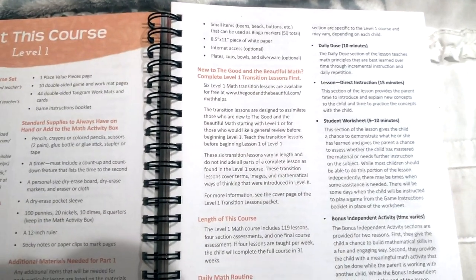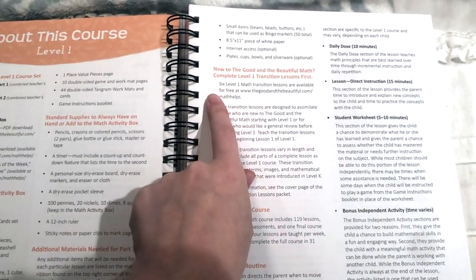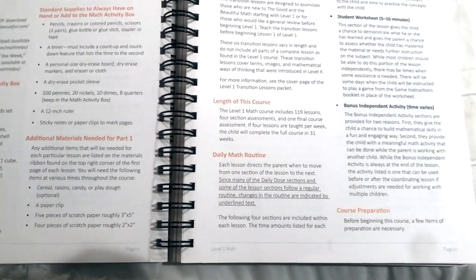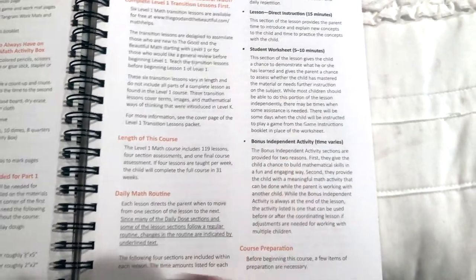They have transitional lessons, so if your child did not complete level K, there are transitional lessons right here in the course book. This course includes 119 lessons and there's a daily math routine — the same as level K — with a daily dose section, the lesson with direct instruction, student worksheets, and then a bonus independent activity.